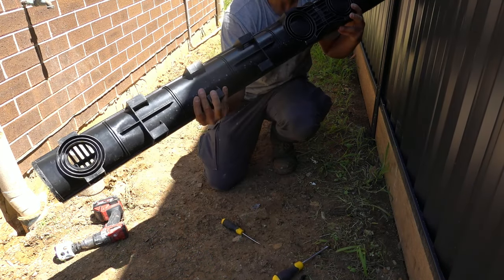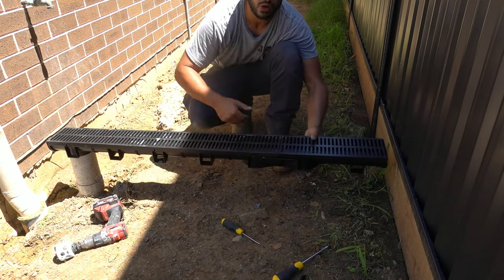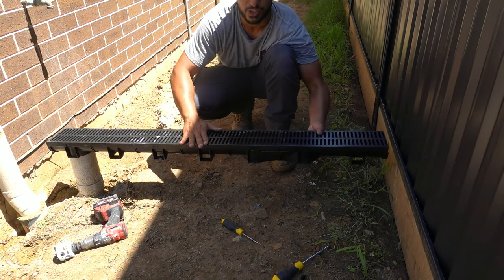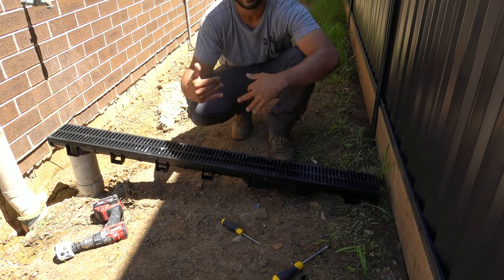Now we can flip this one over and drill out our hole. Take a hole saw bit, centre it off, make sure it's not on hammer function, and just drill straight through - nice and simple. We've now got that hole drilled out. Reinstall the grate, and once the hole's been drilled out on the other side, everything is now ready to go - ready for the concreters to come back and form everything up. Then we can cut down this pipe to make sure it's going to be exactly finished off with the concrete level.